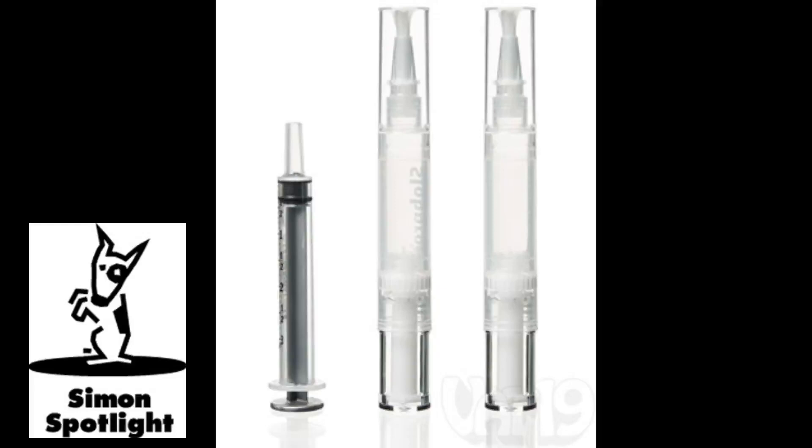Since the paint in the reservoir never touches air, it will remain fresh for as long as you need it, so you can leave the drop cloths and paint buckets in the garage. The paint pen also keeps door frames and trim looking fresh. Each kit includes a syringe and two pens with their own brushes.